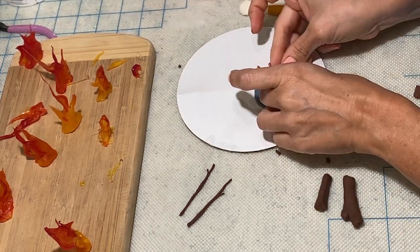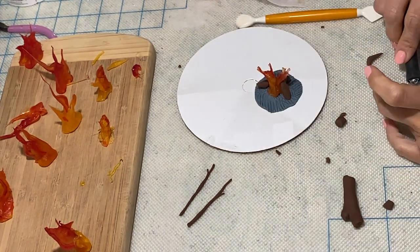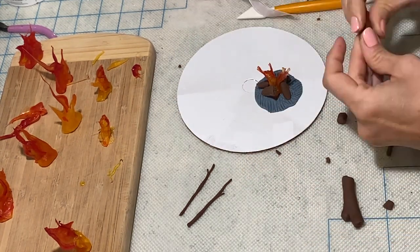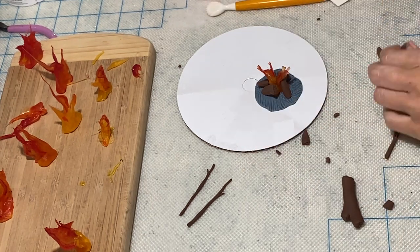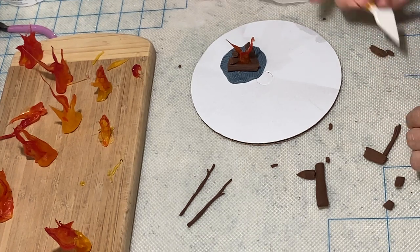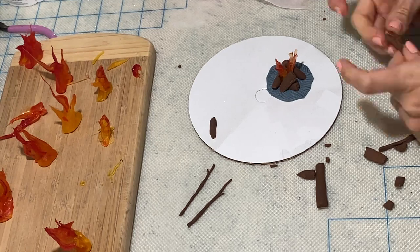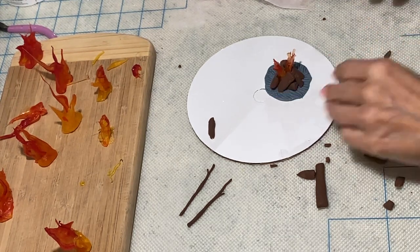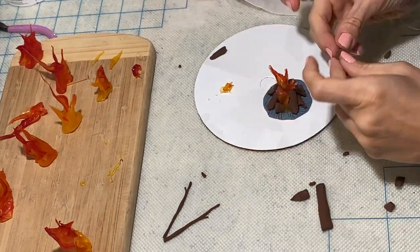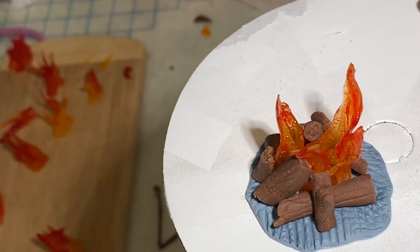Now that I have the base, I am going to play around, cut some logs, and add some flames. It's almost like a puzzle — I have to make them all fit and make it look right, so it takes a little patience to get this to where I want it to be, but it's going to be totally worth it. I have to find what flames work perfectly for my campfire and then put it all back together.